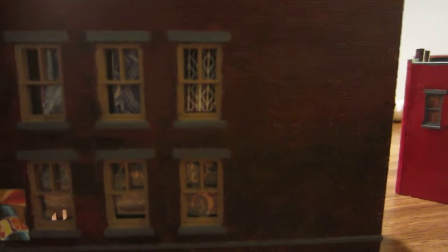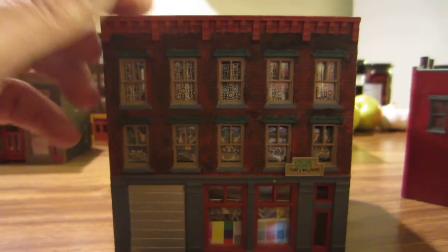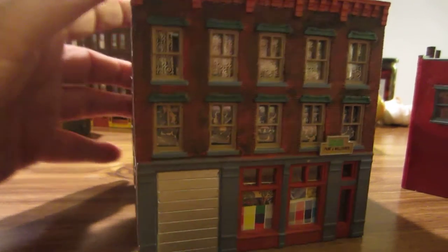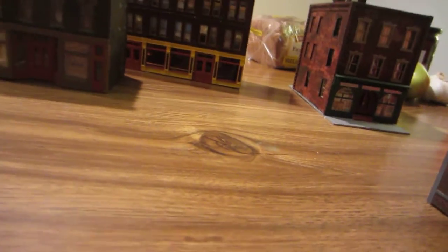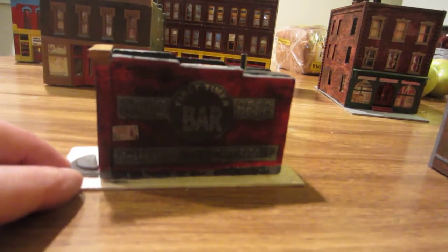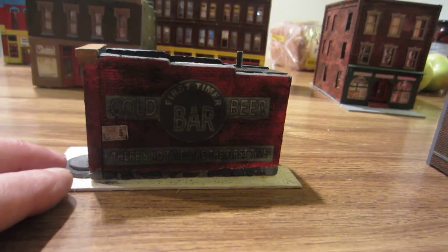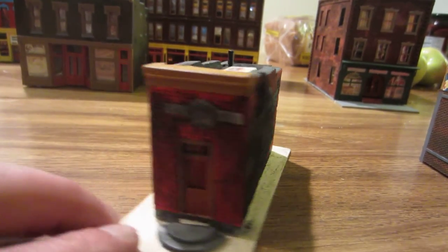Now this I used charcoal — mixed charcoal with Tester's red — and of course it gives it a much dirtier kind of look on the building, very splotchy. In fact, the most recent one I did is not one of these DPMs but rather this Downtown Deco. I put too much charcoal on it, really dirtied it up there.